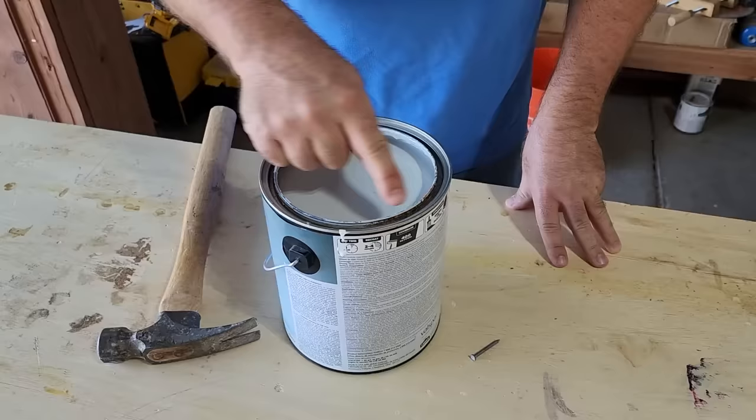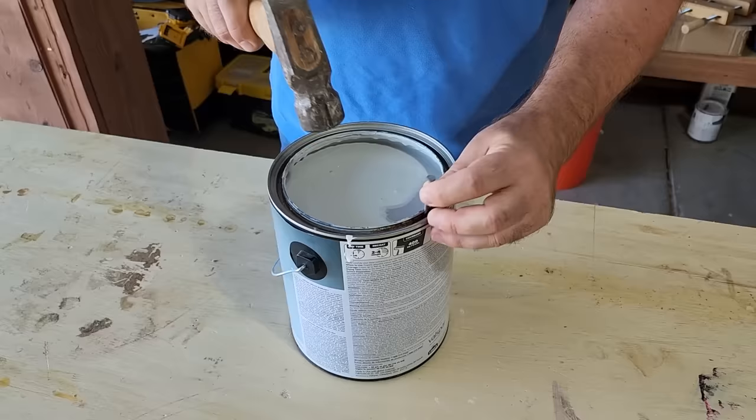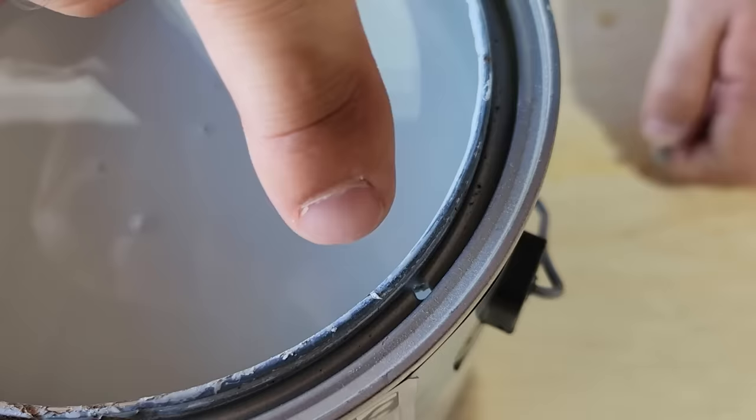If you do happen to get paint inside the lid on your can, all you've got to do is grab a little nail just like this one and hammer it around the edge. Probably four good pops will do it, and as you can see it leaves enough of a hole for the paint to drain out.